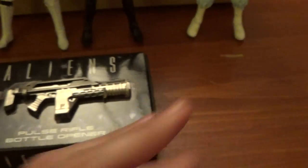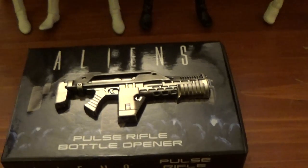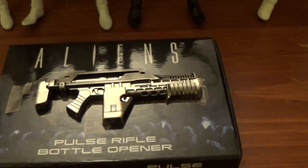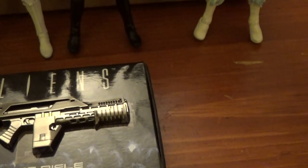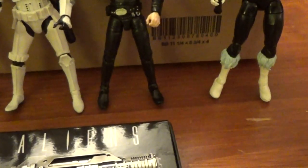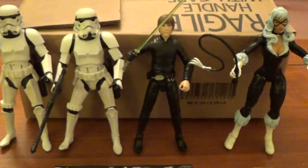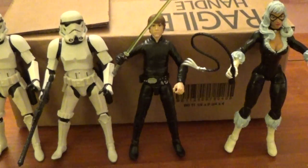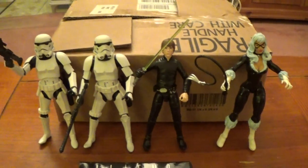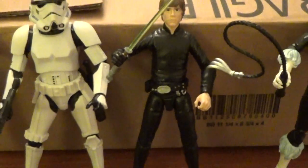So there you go — just a few items from a couple of orders I sent away for. They happened to come all at the same time, so I could put them together in one big video for you. I hope you enjoyed this video, and until my next video — may the Force be with you.